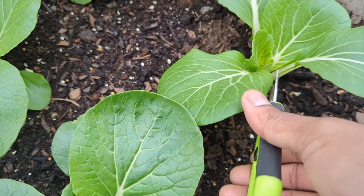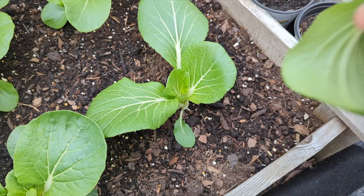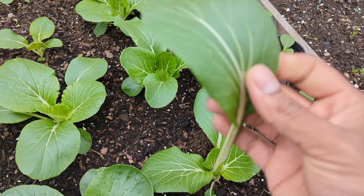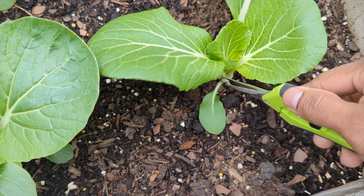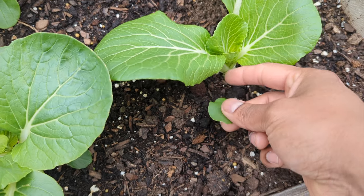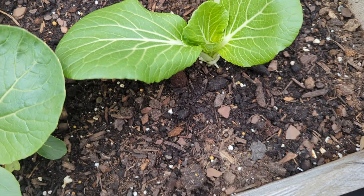Come as close to the base as possible and just make one cut — right there. This is how I cut it. There's a small leaf touching the bottom — I'm just going to remove it because leaves are not going to grow more from the bottom. They're going to grow from the middle of the crown.